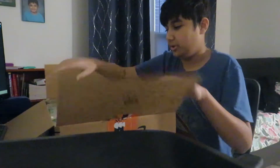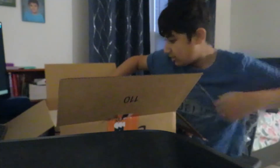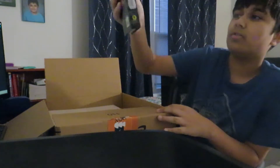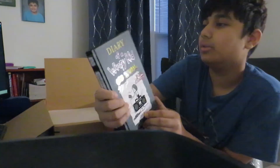Okay, never mind. First of all, it's the Diary of a Wimpy Kid old school book. I really like this book, it's one of my favorites. So that's why I have this too. It's folded.